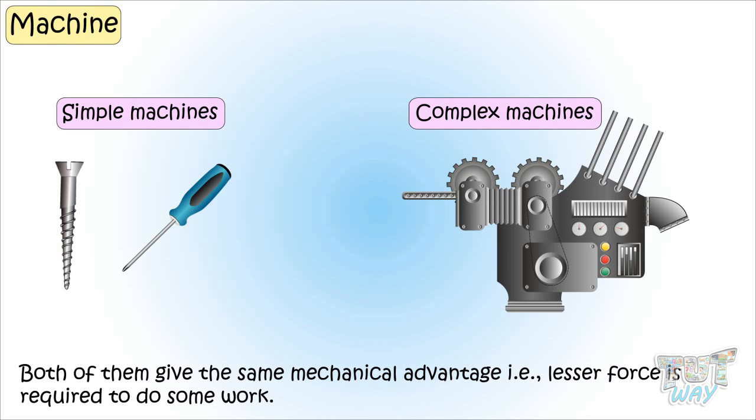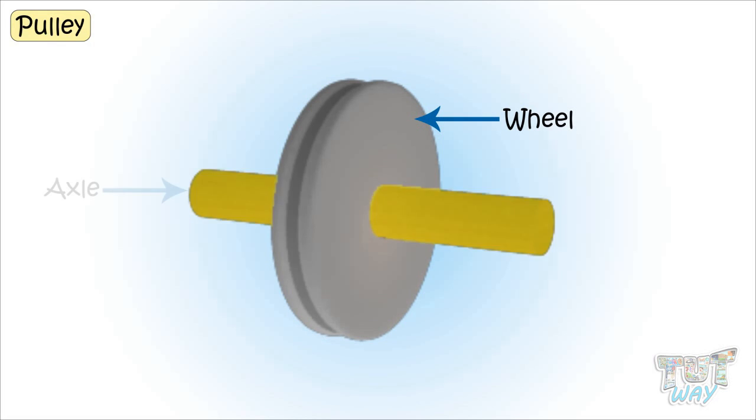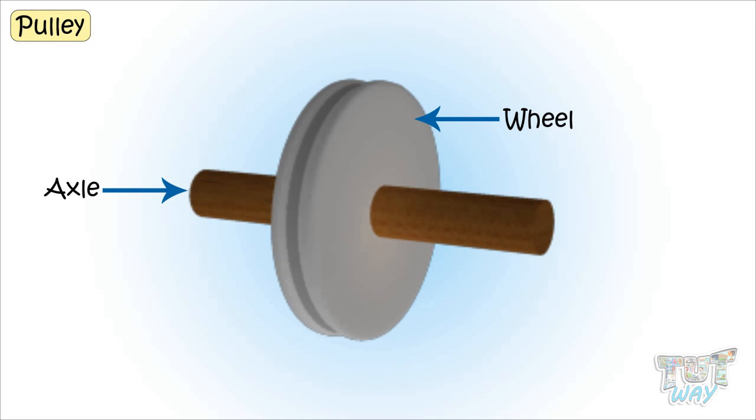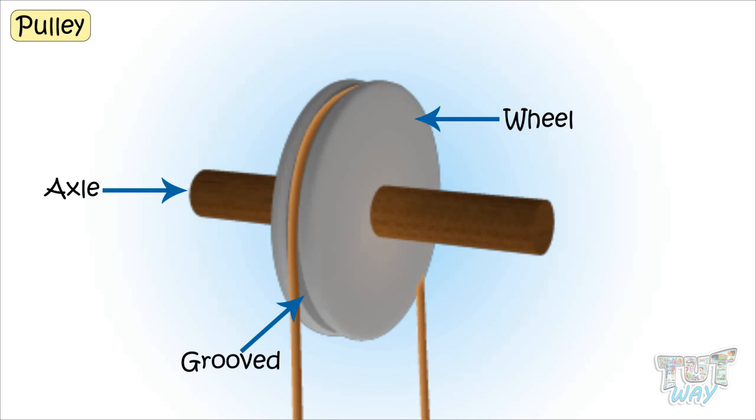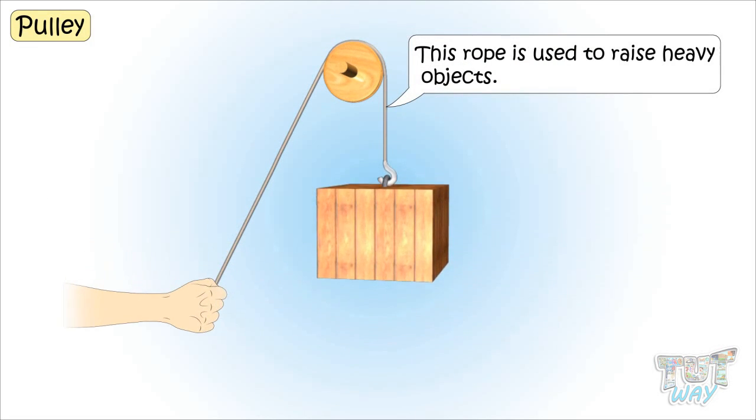Today we will learn about a simple machine, which is a pulley. A pulley is a wheel with an axle where the edges of the wheel are grooved, so that a rope can pass around this grooved edge of the wheel. This rope is used to raise heavy objects.